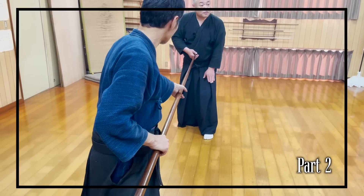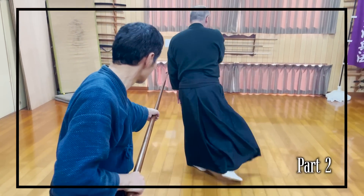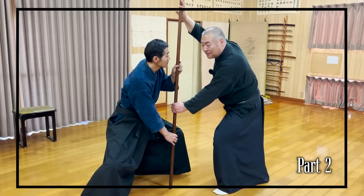In the final kata, he will even be fighting against a spear with open hands, so watch till the end to learn more about it.